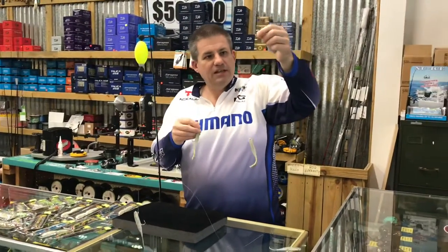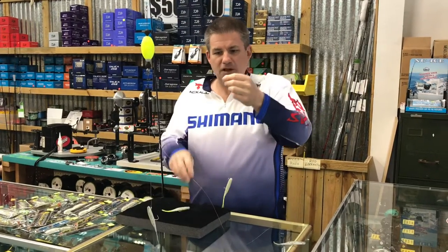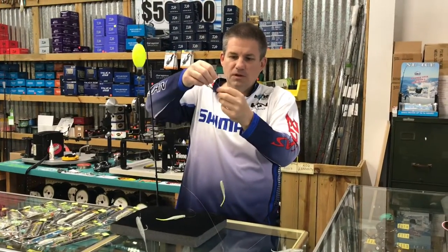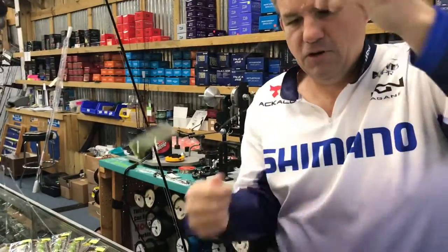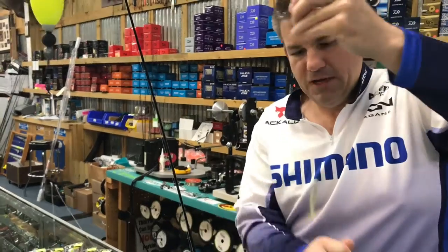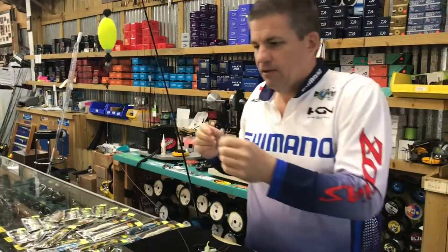The only problem is they tangle quite often when you cast. We came up with a little tip to help you avoid that issue. When they come out of the pack, they normally come with just a loop in them, and during the cast they'll wrap up and get all tangled up. You'll end up with knots and snarls, spending half your day untangling the rig.